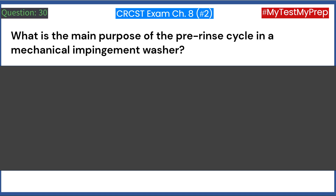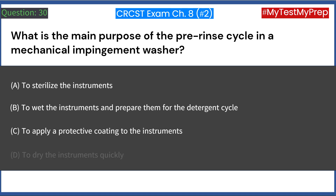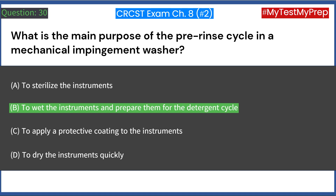What is the main purpose of the pre-rinse cycle in a mechanical impingement washer? A. To sterilize the instruments. B. To wet the instruments and prepare them for the detergent cycle. C. To apply a protective coating to the instruments. D. To dry the instruments quickly. Answer: B. To wet the instruments and prepare them for the detergent cycle.